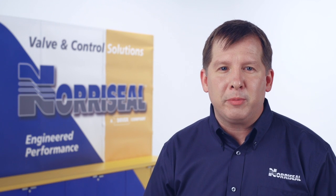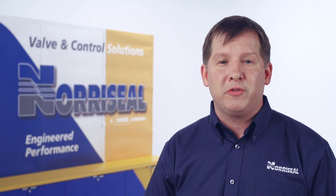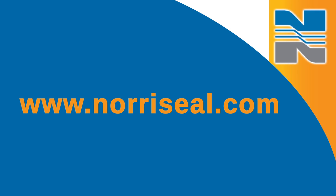For more information on troubleshooting your Noroseal 2700 control valves, visit us online at www.northseal.com. Thank you.